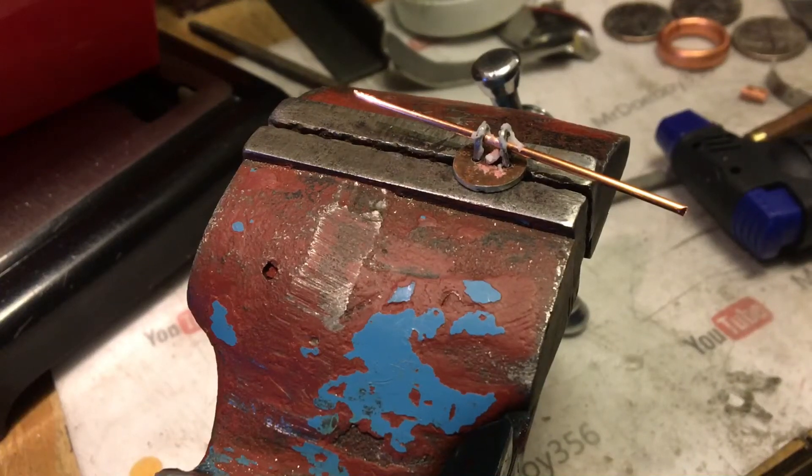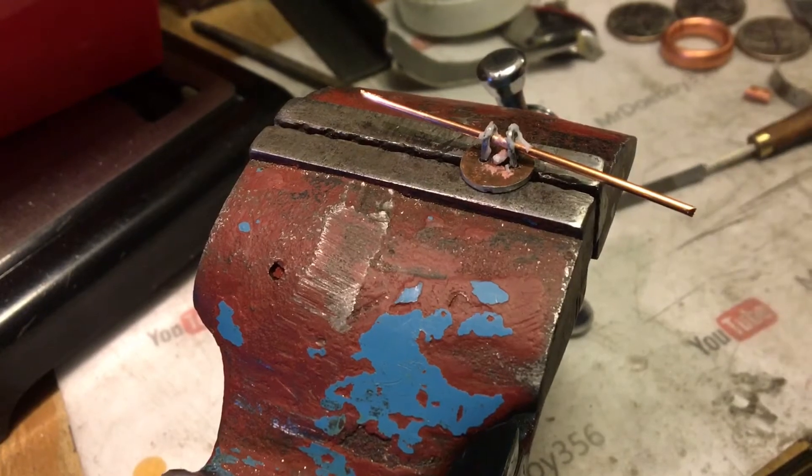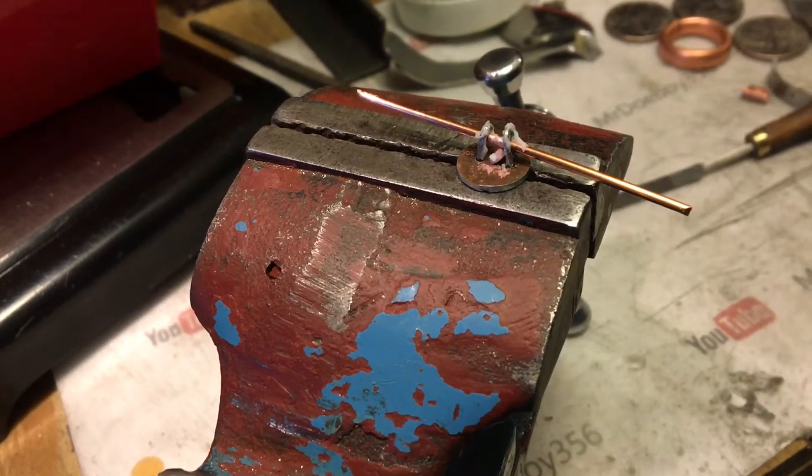This video is gonna be a little different. I started by cutting up a bunch of pots here and getting them ready for the video, so we're gonna start off by soldering this together.